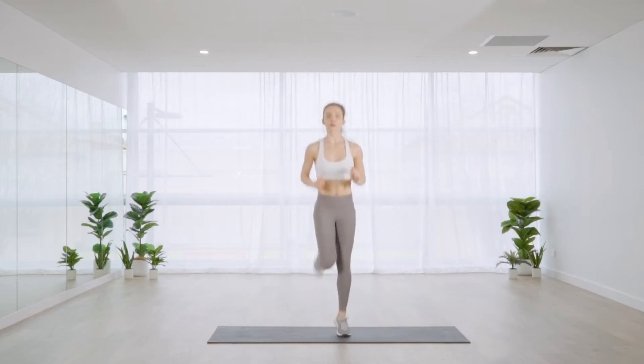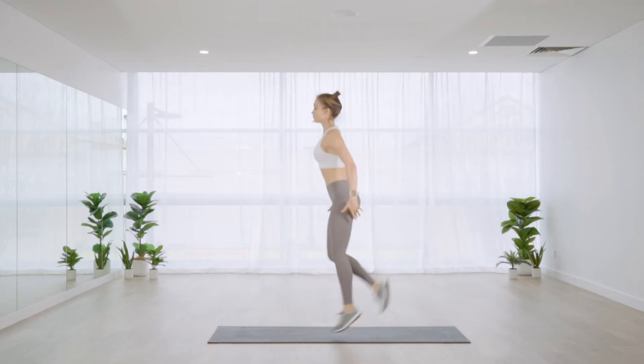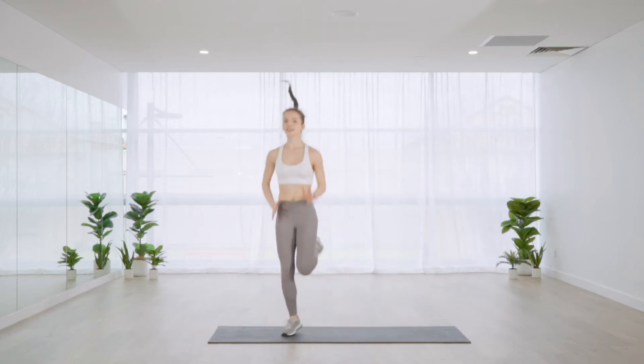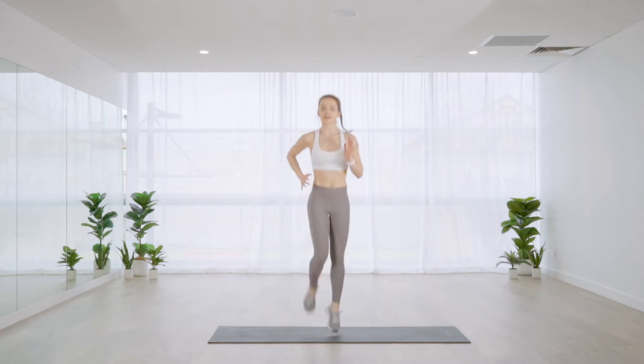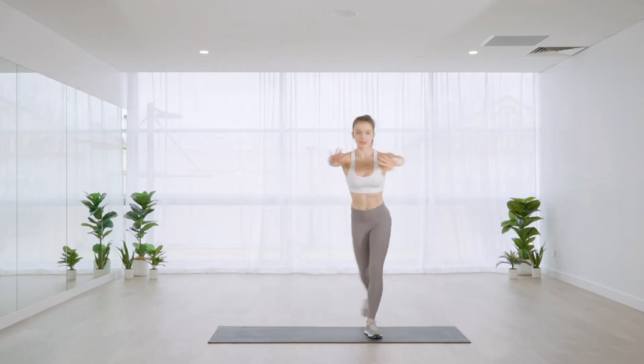From here, bring the feet up a little bit higher so we're completely kicking the butt if possible. Keep those arms in.